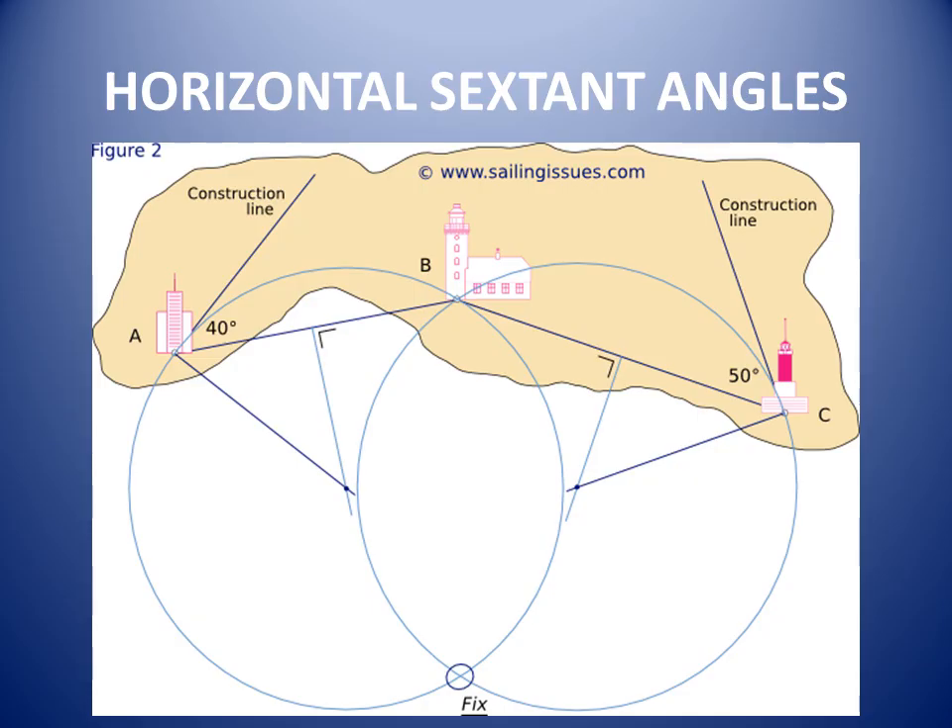A horizontal sextant angle is the angle subtended at the vessel by two shore objects. It is observed by holding the sextant horizontally, moving the arm so that the reflected image of one object is seen on the second object. The position line produced is a range or distance off. If we find angles between three objects, the position fixed is one of the most accurate.